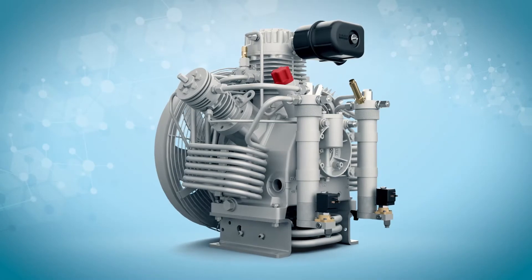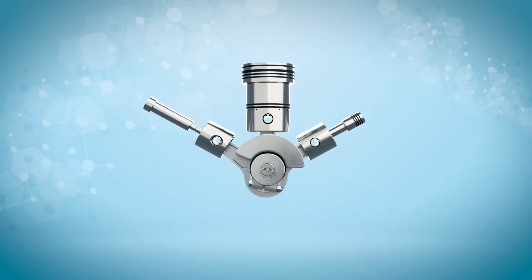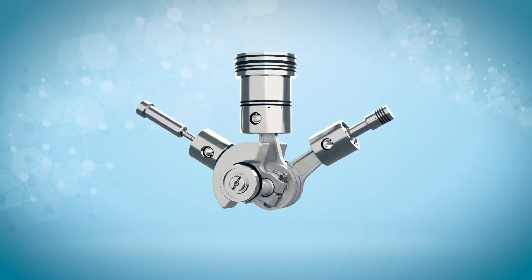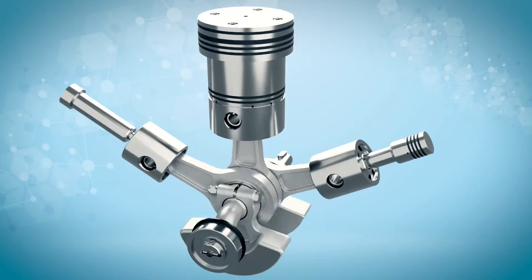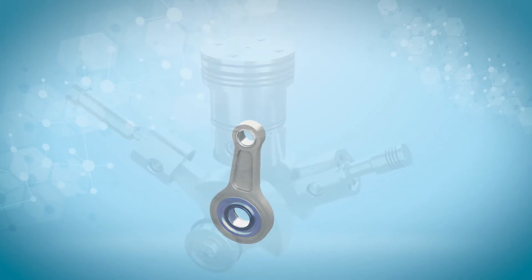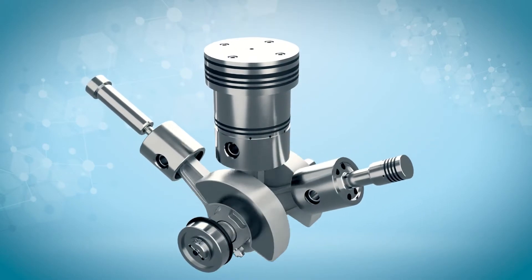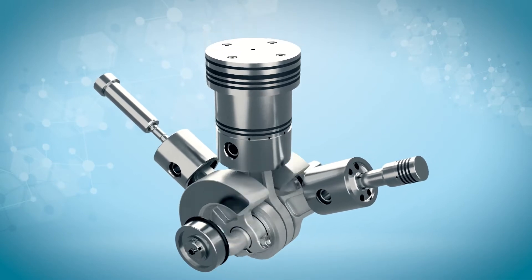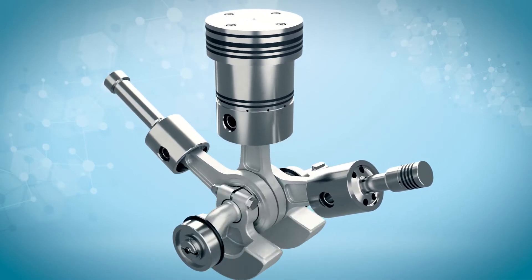The crankshaft used in the Bauer compressor is made of nodular graphite iron for superior strength and durability, and is supported on both ends by long-life roller bearings. The connecting rods utilize roller bearings on the crank end and needle bearings on the piston end. This use of bearings helps with smoother and cooler running due to less friction and heat, thereby adding to the service life of the compressor.